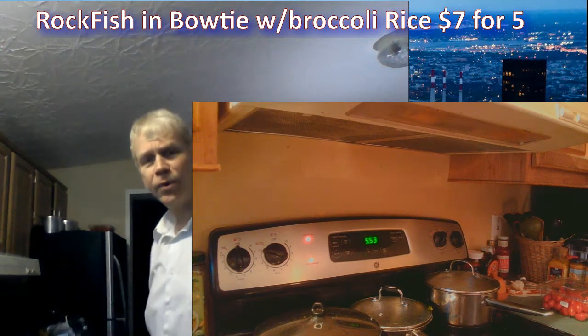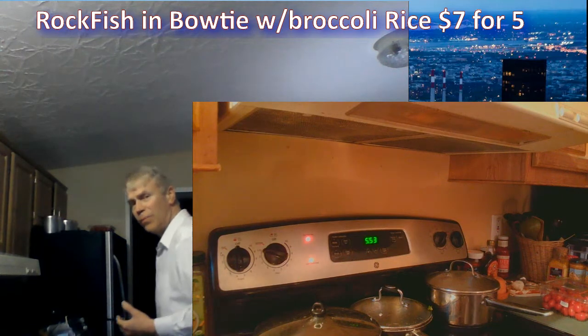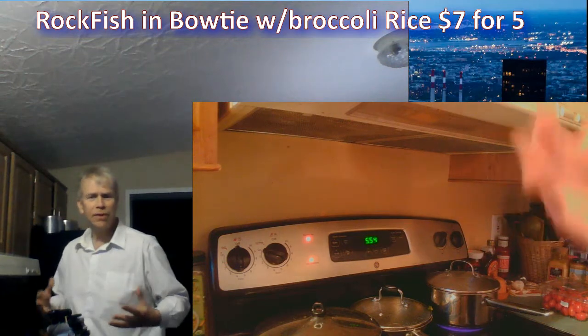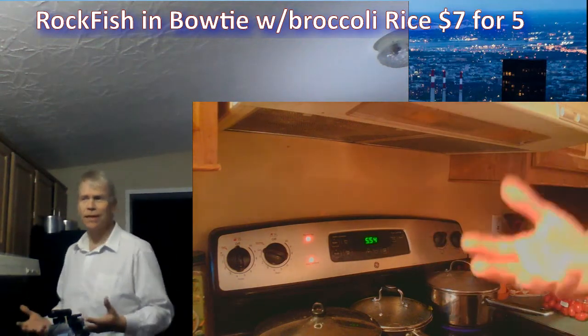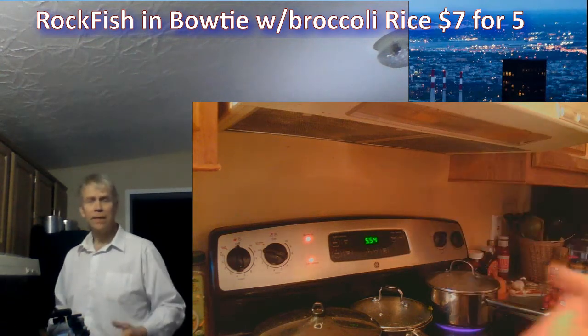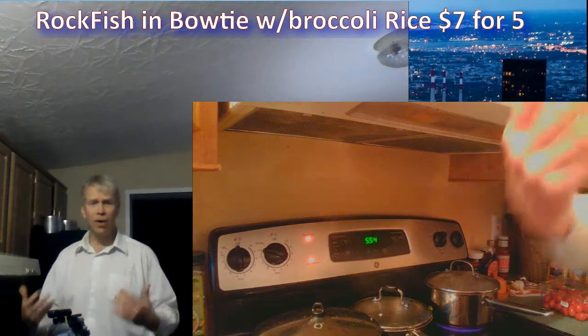Don't talk about my nipples on the show, please. What do I wear — pasties? I like this shirt, it's a Giorgio Bertini, a really great cut. You talking about my nipples kind of detracts from the quality of the shirt.